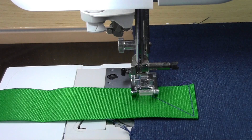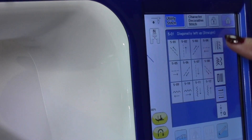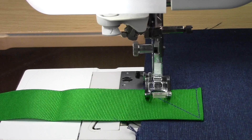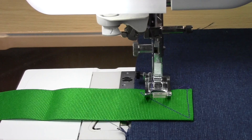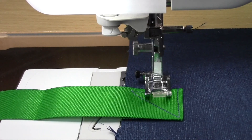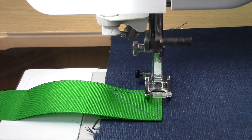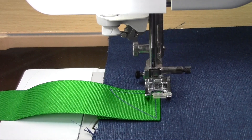Now I'm going to stitch to the right. I'm going to pick this icon here to stitch back to the right. I'm going to stitch just about to where my first stitching line is — just one more stitch.